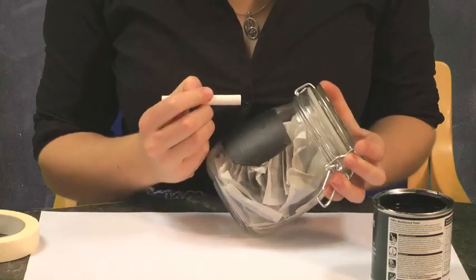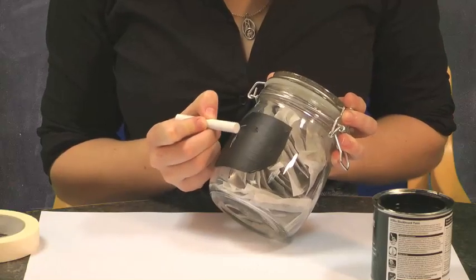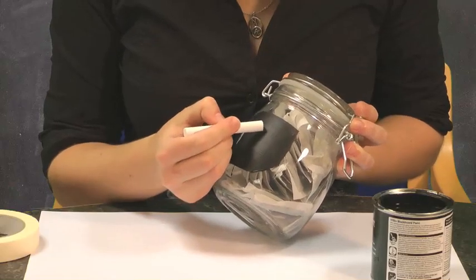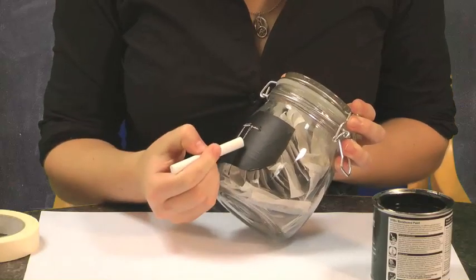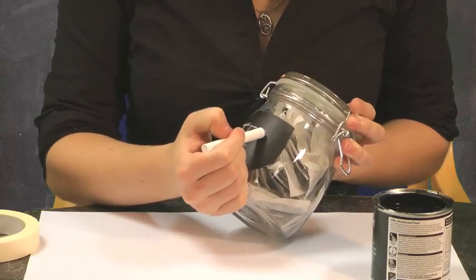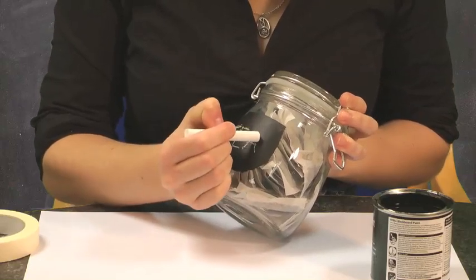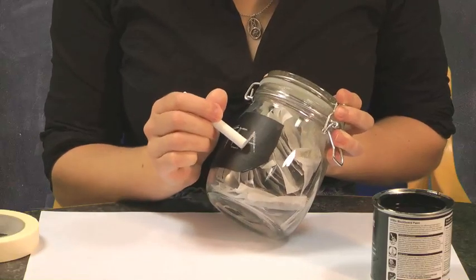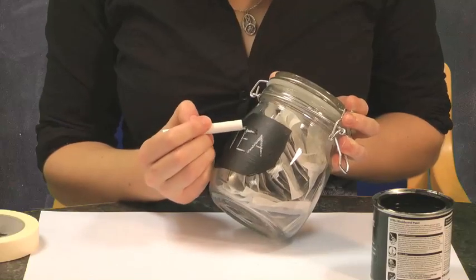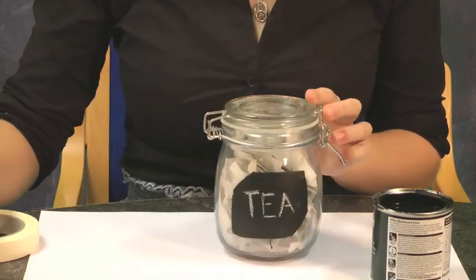I haven't written on a chalkboard in quite a long time, so I'm being relatively careful. But the beauty is, if it doesn't work, I can wipe it off and start again. Now because the idea is that you're going to be selling these, it might be worth selling an off-cut of a sponge or a small bit of cloth — you could even embroider it with your company name — so your customers can use it for when they want to change their label.